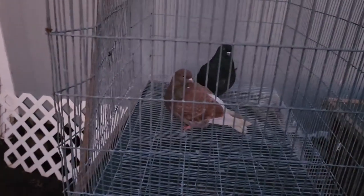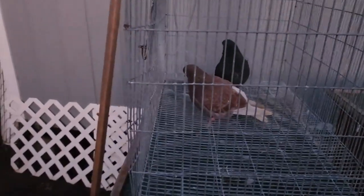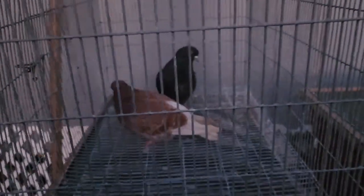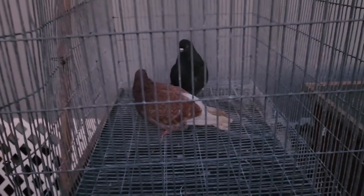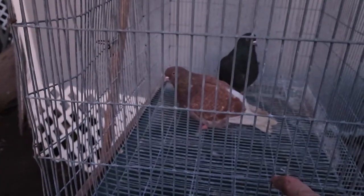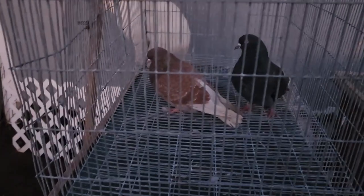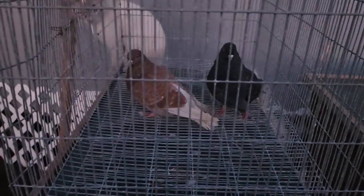Hens can have multiple genes for patterns, and sometimes even multiple genes for a color modifier, but for color it's one gene only. What you see is what you get. This ash red hen can't throw blues — she doesn't have a gene for blue. She can't have a gene for brown either, both of which are technically recessive to ash red.